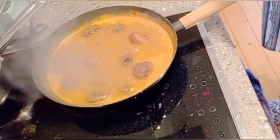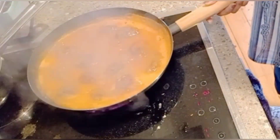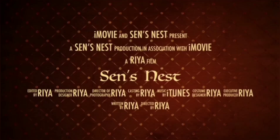At last, add garam masala powder and your dish is ready to serve. We'll see you in the next interesting video. Till then, bye-bye. Stay safe.